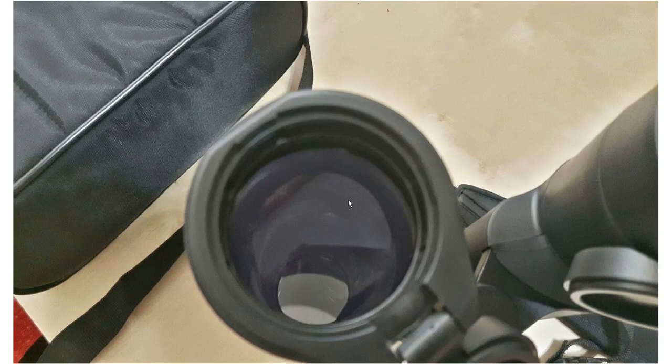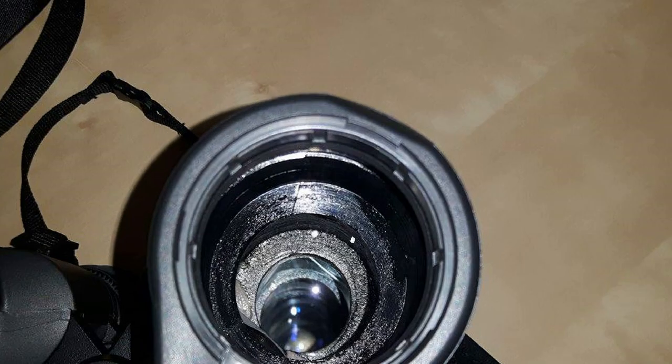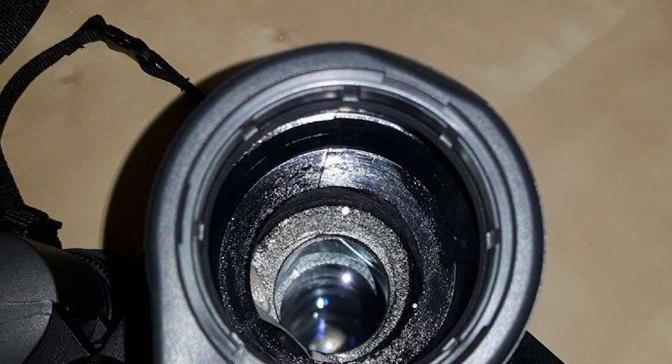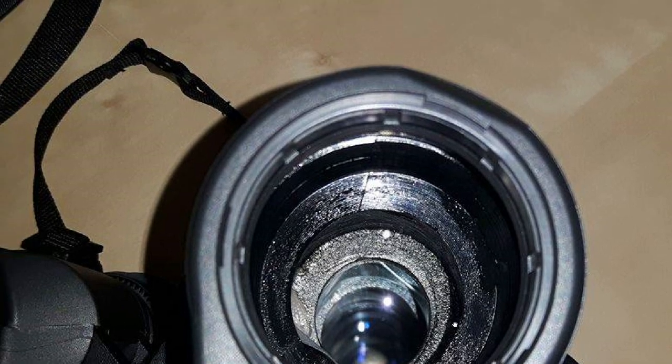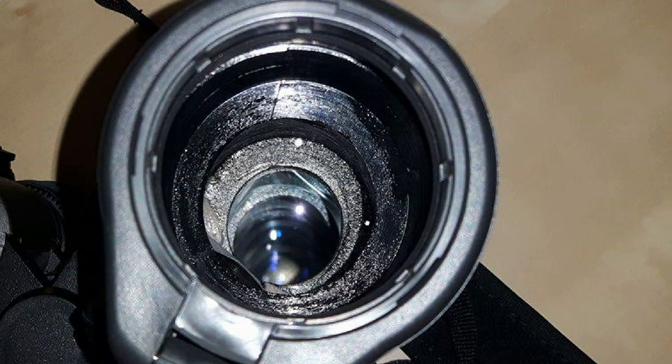These are the lenses photographed without a flash, and here you can see them photographed with the flash — you can spot the difference. You can see the black coating around, which helps with the overall quality of the image, reflecting that Russian-style build quality.